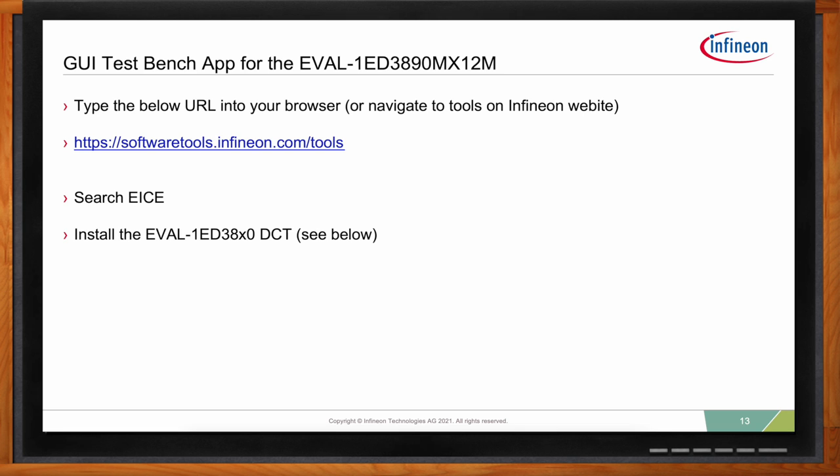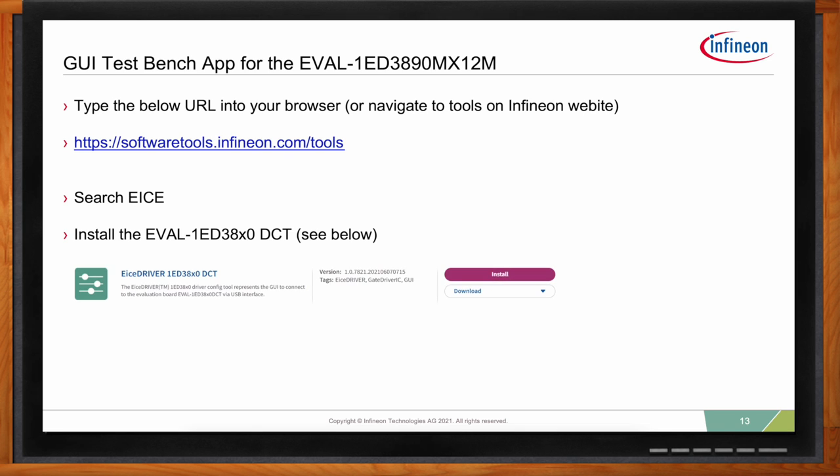Remember, the GUI app requires the companion board — it's not usable on the eval board by itself. The companion board has a processor designed to communicate with your PC.